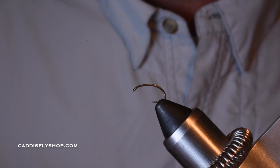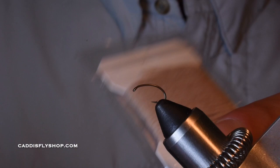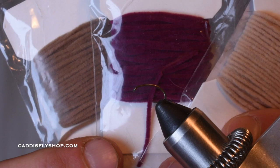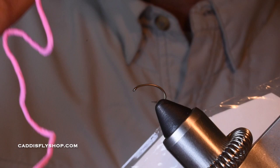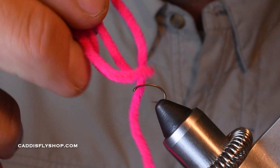This is a very simple pattern — it's just thread and chenille. I'm using Ultra Chenille today. You can use tan and wine, or a darker tan color. I find these very effective for trout. This is micro chenille, so you can see it's real thin. I use bubblegum pink — super effective. You can use different diameters too. Here's a hot pink; you can see it's a little thicker in diameter, so that would work as well.